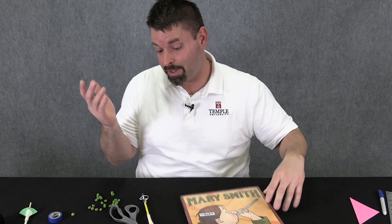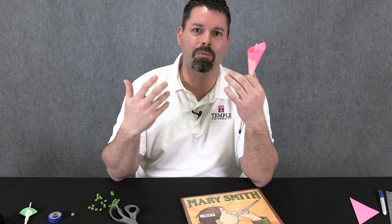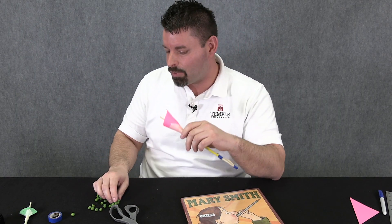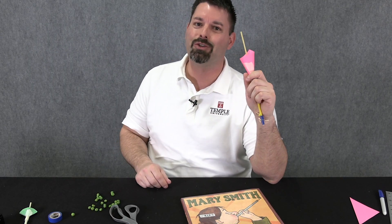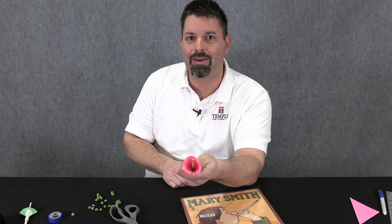We'd like to give a huge shout out to this great book Mary Smith, which was the inspiration for this awesome STEM challenge. If you'd like to learn more STEM challenge ideas, check out our YouTube channel Fun Science Demos. Science is so cool, especially when you can launch something across the room. Thanks for watching!